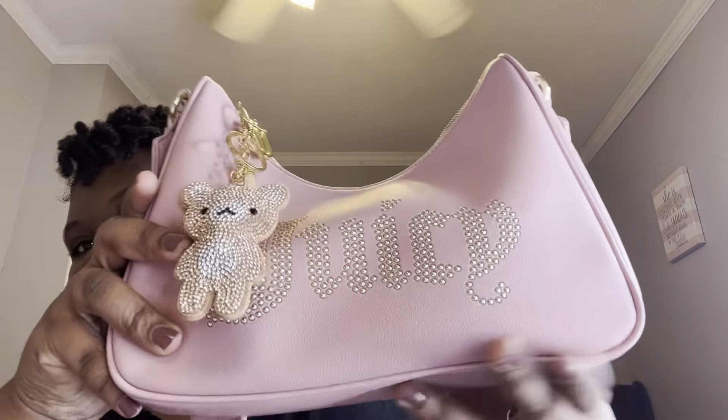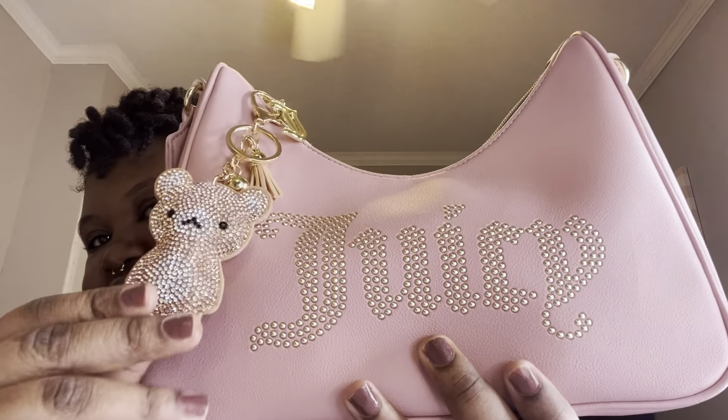Hey girl, it's your girl Princess Asia back with another video! I have a what's in my bag video for you all, and it is the Miss Juicy Taffy crossbody bag — she is cute.